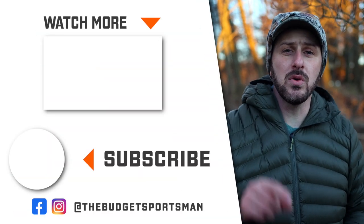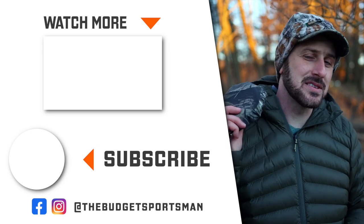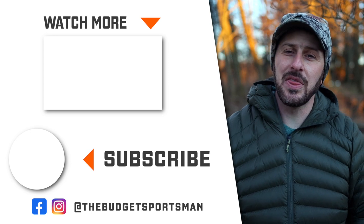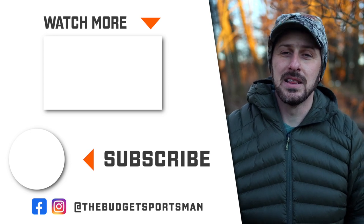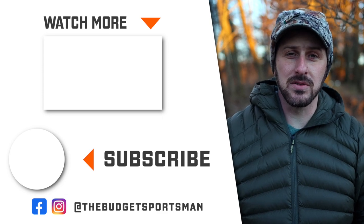So there it is — four different ways to pull your bow, gun, or other gear up into your tree. My favorite is the Harbor Freight dog leash. I'll put a link down in the description — go check it out for yourself. I think it's a pretty awesome solution. Let me know what you think down in the comments. And until next time, remember to get off YouTube and get outdoors into God's great creation.